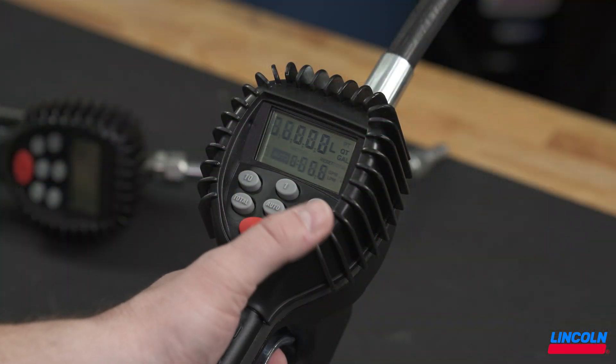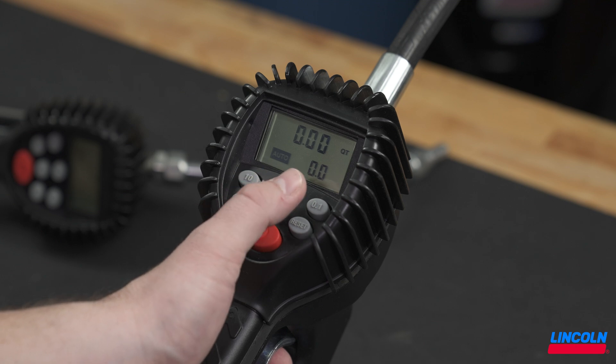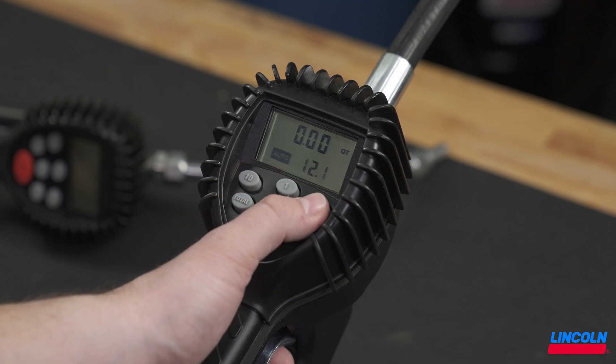For auto batch dispensing, press the auto button until auto appears in the bottom left of the screen. To set the dispensing volume, use the 10, 1, and 0.1 buttons to input the amount for the dispense.